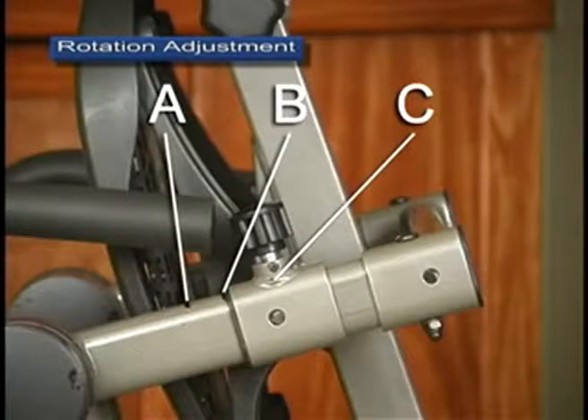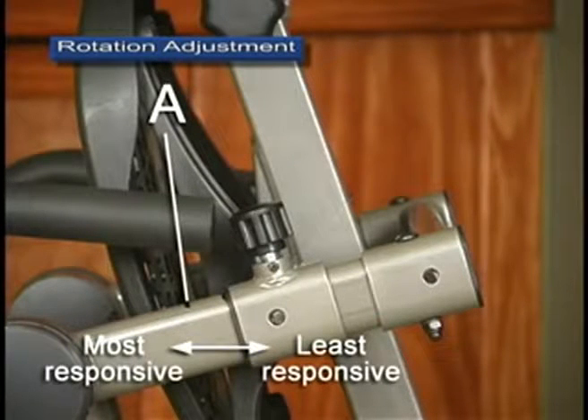There are three settings on the rotation adjustment arms that determine the responsiveness or rate of rotation. The top hole setting, A, is the most responsive and will allow you to lock the table in full inversion.